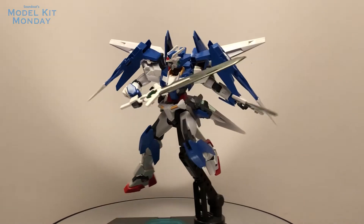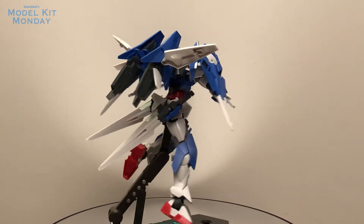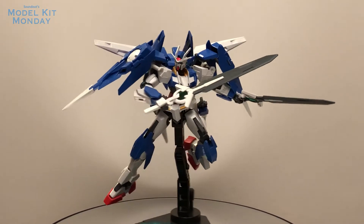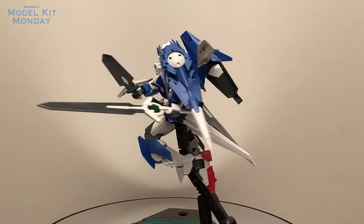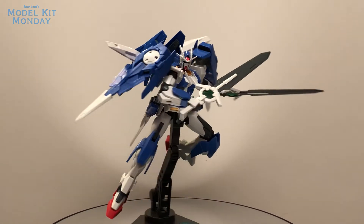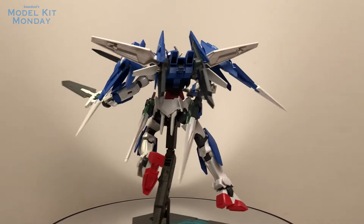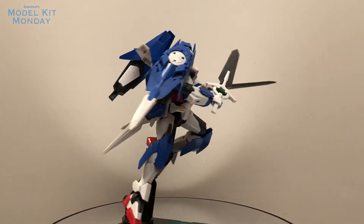I imagine a Trans Am version of this kit will probably exist at some point — Premium Bandai, Gundam Base Tokyo, something like that. But overall, I think the flight looks really cool, and regardless of whether it should be Trans Am or not, I do actually like the open wings. It kind of gives it more flourish, and pretty much that's what the Ace unit is for.